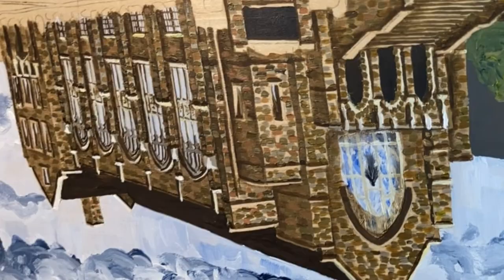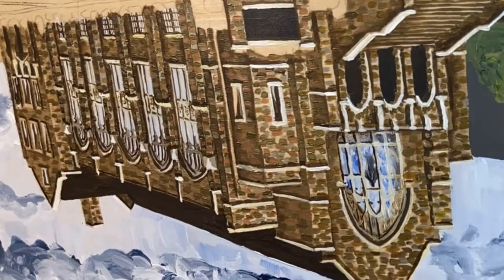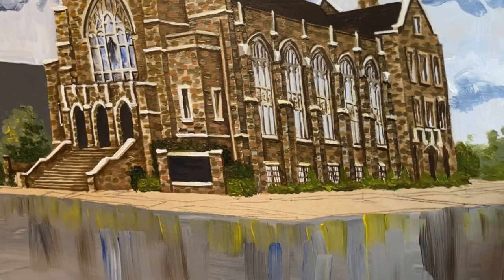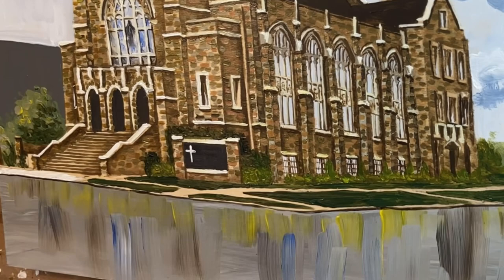You work your way from the big background areas forward to the details — you want to do the details last in general. Different artists will change those rules, but those are the basic beginning rules. So I worked my way from the sky to the building, and now I'm laying in the foreground grass, trees, and flowers, and used a teeny tiny brush to write the name of the church on the sign.